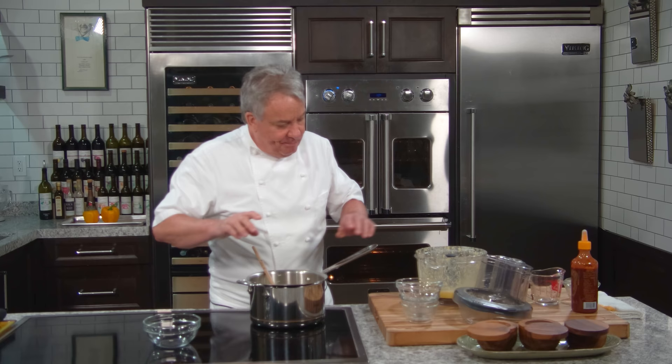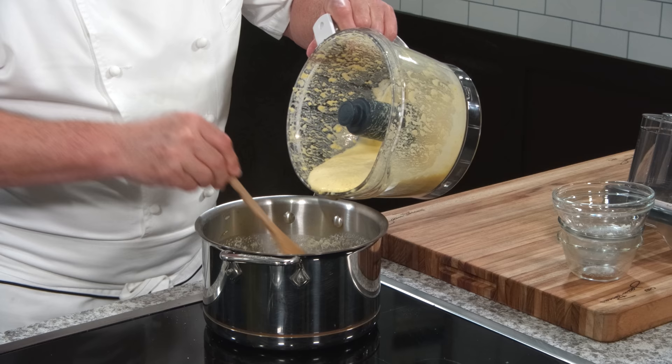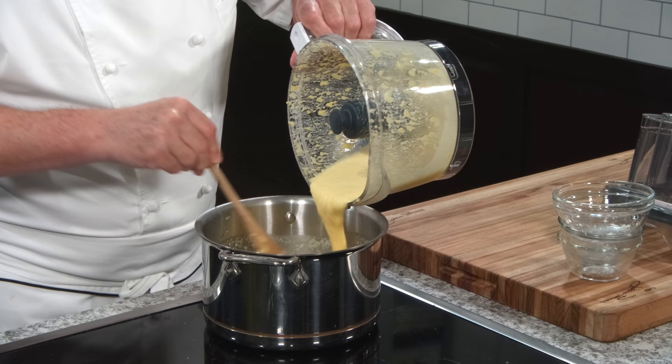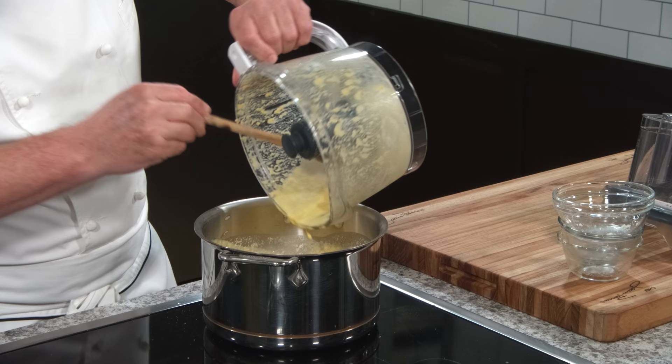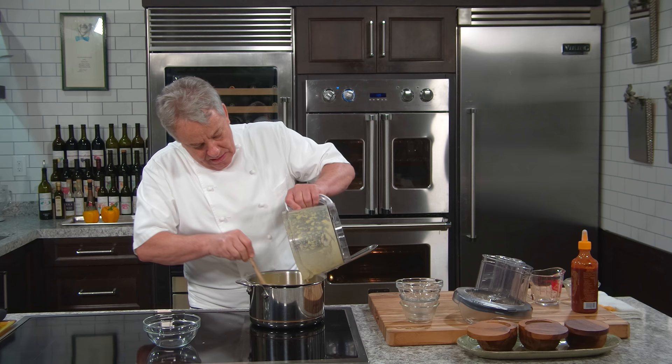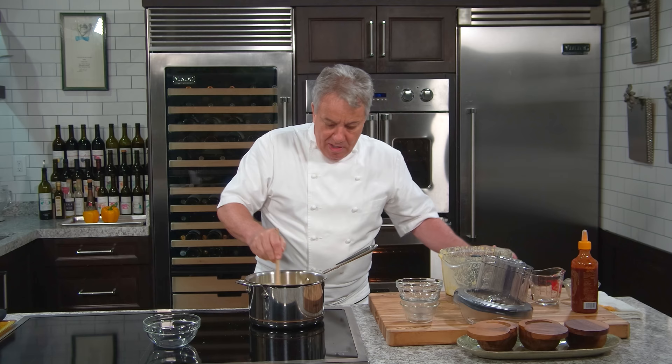Everything is going well. By the way, this is the new machine — when you tip it like this, the blade doesn't fall. Remember the old one? You'd put it in and the blade would fall and you'd try to catch it — no good. You don't want to be catching a blade. See right there? The blade is holding. I'm done with this, so I'm going to let it cook. Now let me tell you a little bit about this polenta.